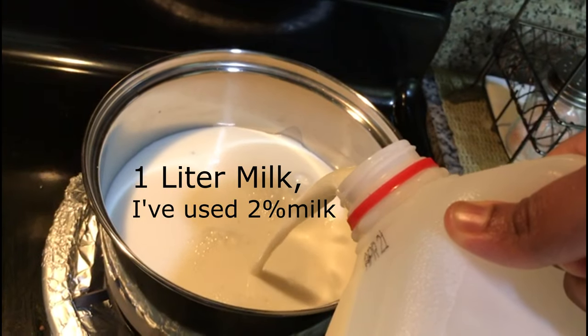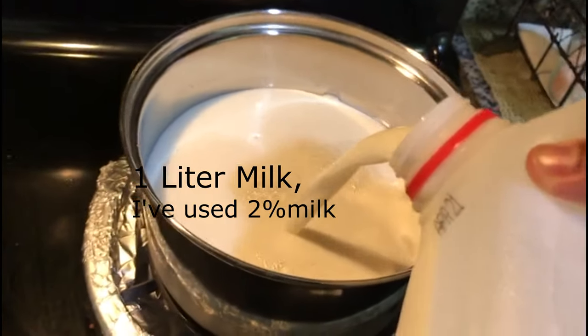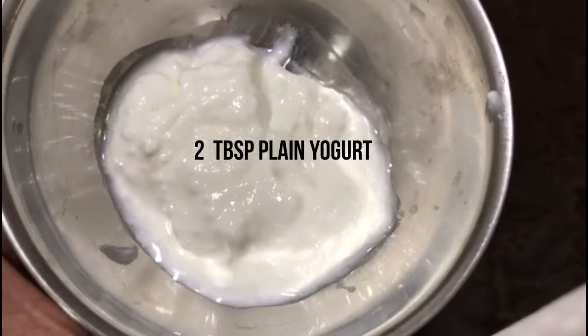I use this recipe for 1 liter of 2% milk and 2 tablespoons of starter.